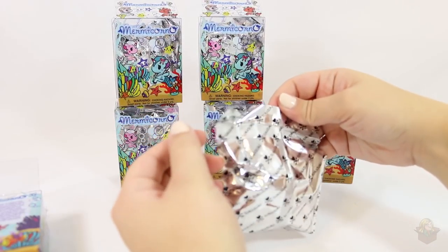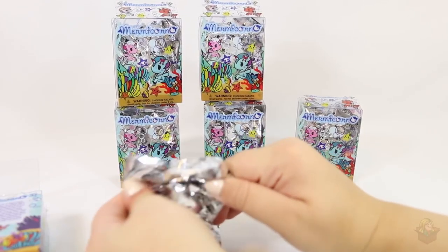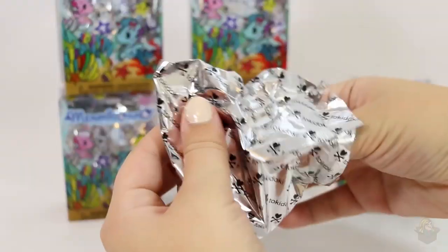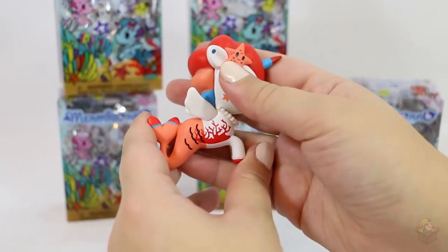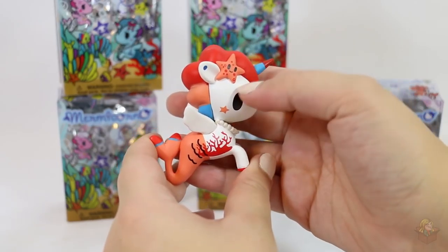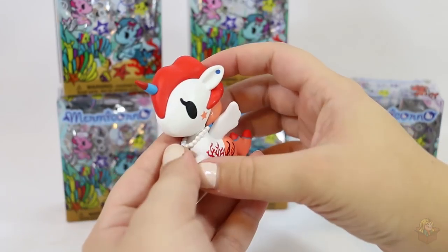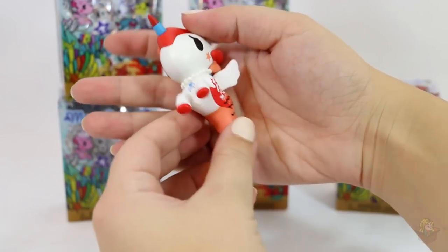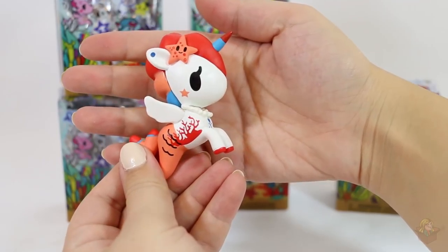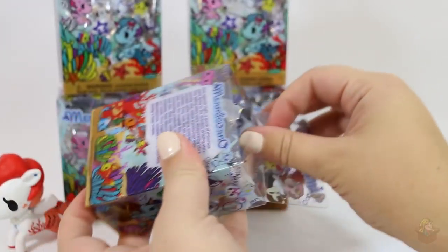I'm not seeing a tab on this. Oh, very cool! I don't know if they have names or if they're just different designs. Oh, cute — I wasn't expecting that little starfish. And there's some coral on its side, a pearl necklace, a little earring up here. These are cute, these are adorable!